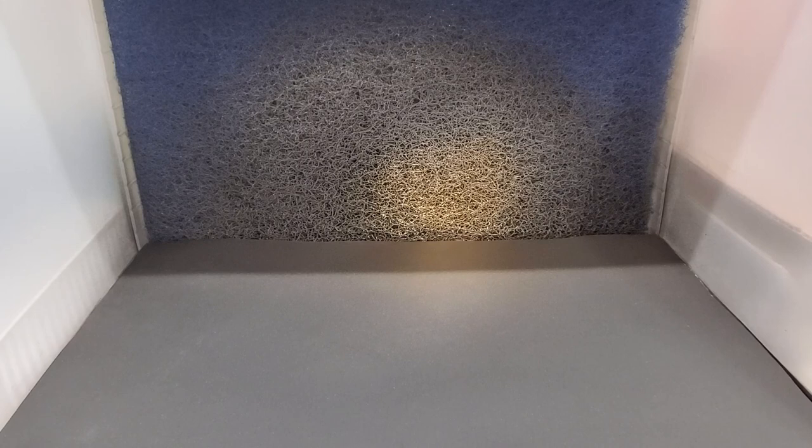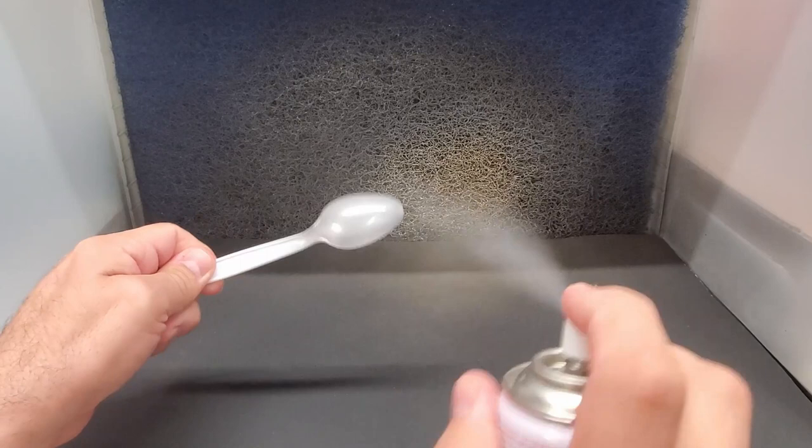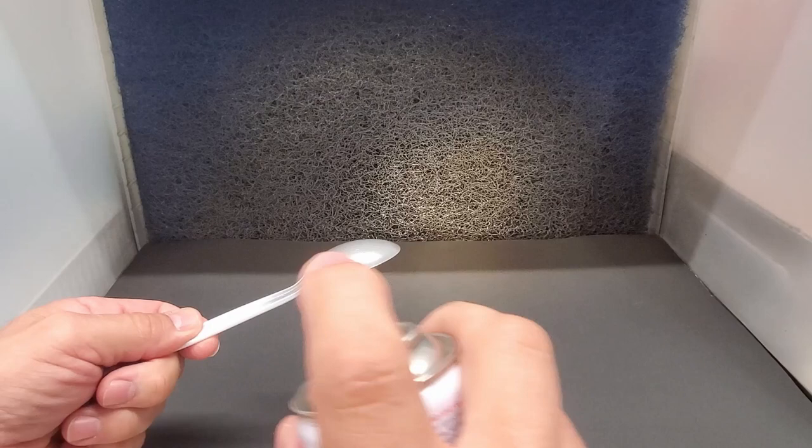These seem to spray pretty quick and go on really well on the first coat. Quick spray — and here's the Silver Leaf. Oh wow, this stuff goes on fast, it's almost like chrome. Yeah, that went on really well — let's make sure we get proper coverage. Wow, that is fast.